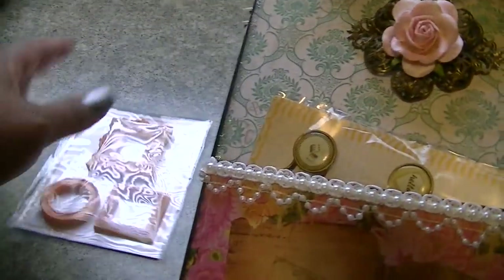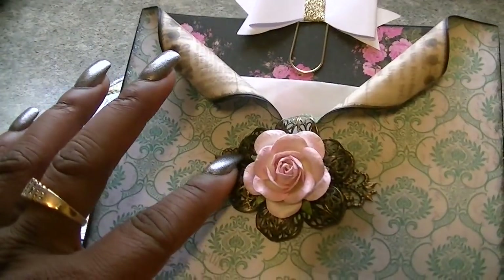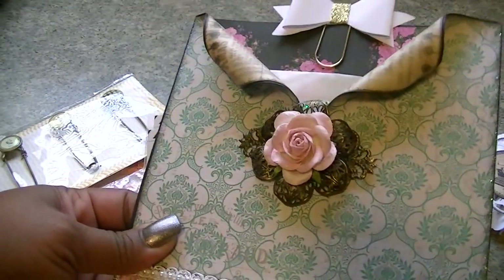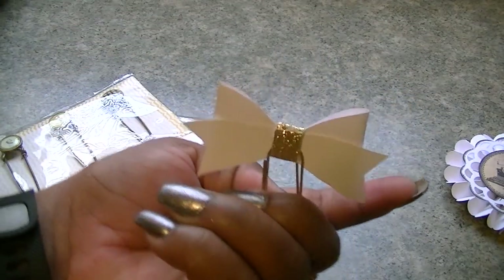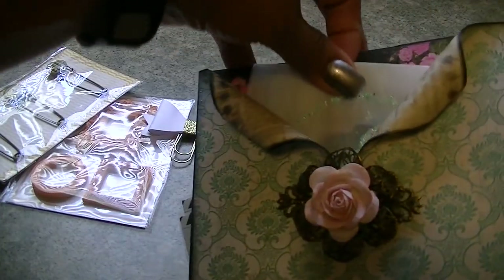On the inside is just some things I put in there. As you guys can see, it's a nice size pocket there. This piece is not completely adhered on because I'm not sure if I want to leave it there or do something different. This is an altered paper clip, one of the large paper clips from Michael's. I just kind of took that off in the back so I could add the paper clip there on the inside.